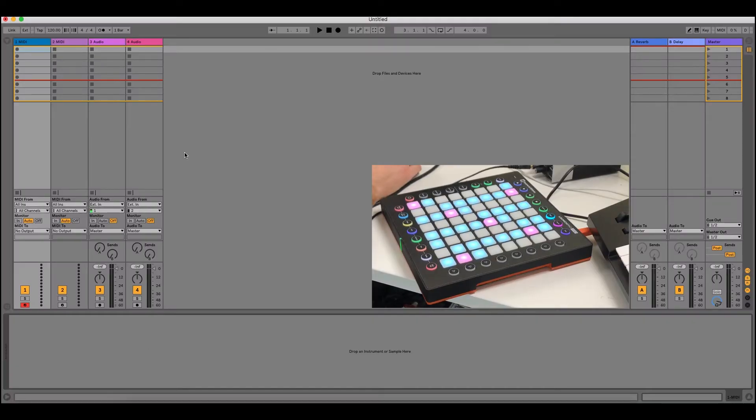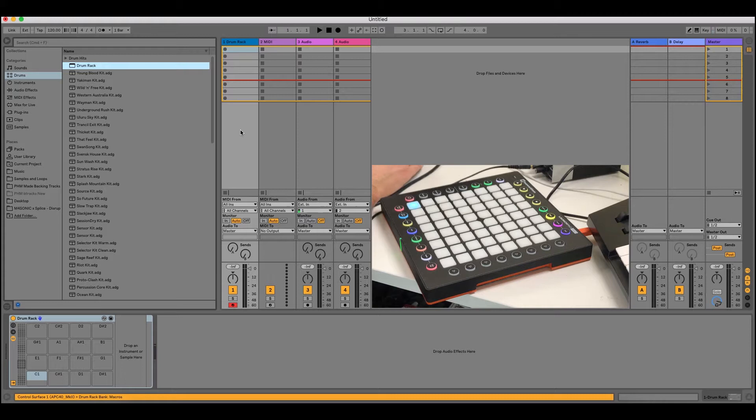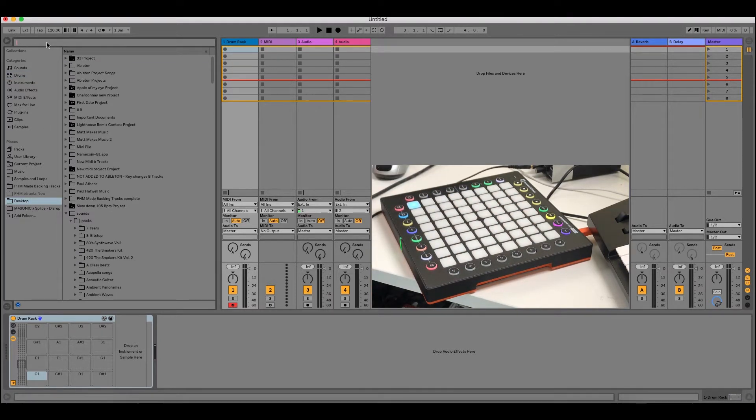I've just opened a blank Ableton project and I'm going to open up a drum rack, drop a drum rack on the MIDI channel here, make sure it's armed, and then over here make sure notes is selected on my Launchpad. Now I can fill all these up with different sounds, so now we're going to go grab our Quicks sounds.